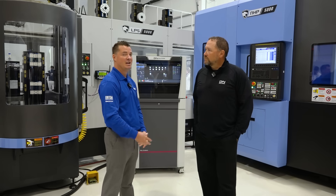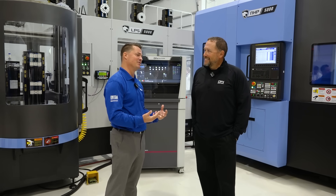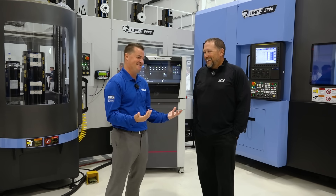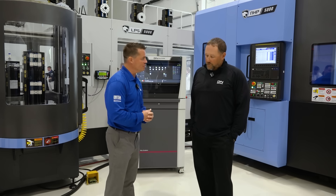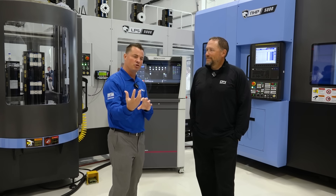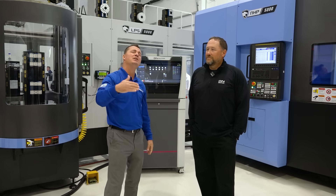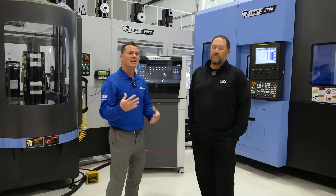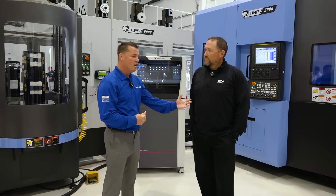Very well said — extremely informative. Now let's do a little role-playing for the folks out there. I want to put a perspective on what some of you are going through right now. How many of you have clients who need a job yesterday? It can be frustrating — you have to break everything down and put everything back.